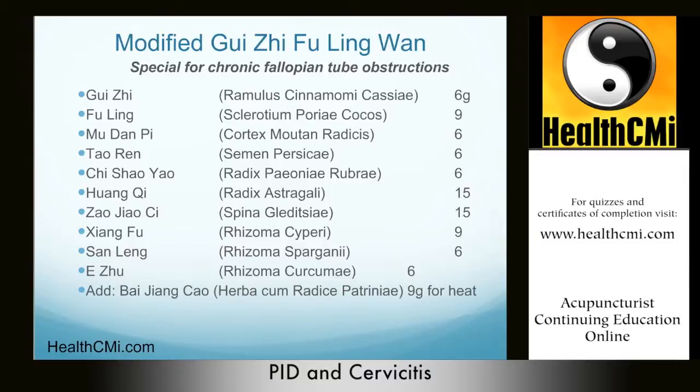The modified formula contains: Gui Zhi 6g, Fu Ling 9g, Mu Dan Pi 6g, Tao Ren 6g, Chi Shao 6g, Huang Qi 15g, Zao Jiao Ci 15g, Xiang Fu 9g, San Leng 6g, and E Zhu 6g. One bag per day, starting after the end of the menstrual cycle and used for five days. Then discontinue until after the next menstrual cycle and take it again for five days. Decocted 3-to-1 in water. This is very effective for treating chronic fallopian tube infections with obstructions and adhesions. Not to be used during pregnancy.